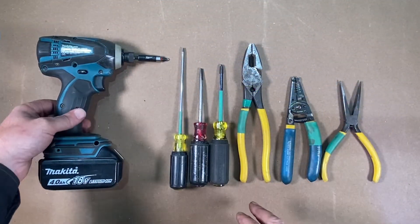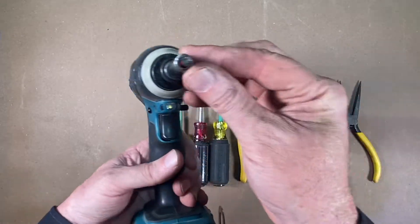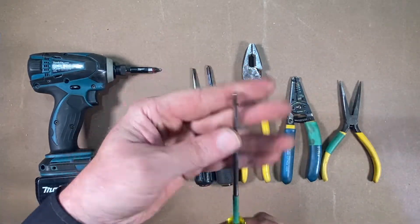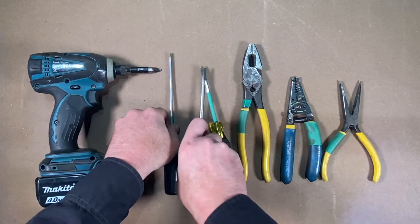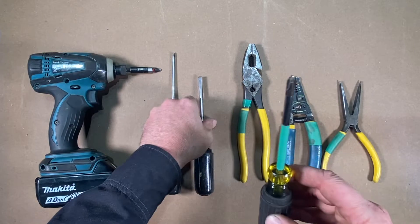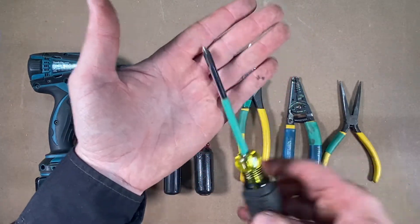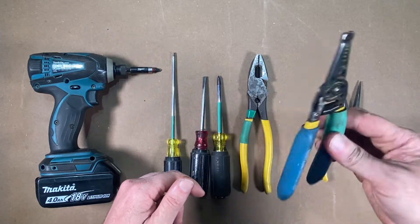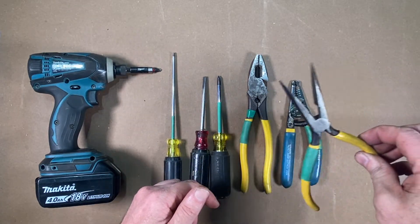Here are the tools to get the job done: a screw gun with a number two Phillips, a 3/16 flat head screwdriver, a quarter inch flat head screwdriver, a number two Phillips head screwdriver, a pair of Linesman's pliers, some wire strippers, and some needle nose pliers.